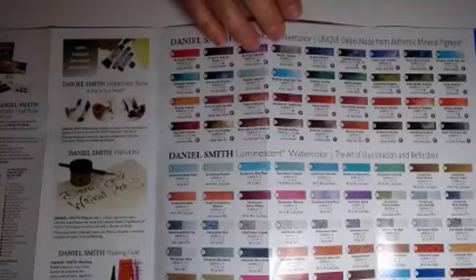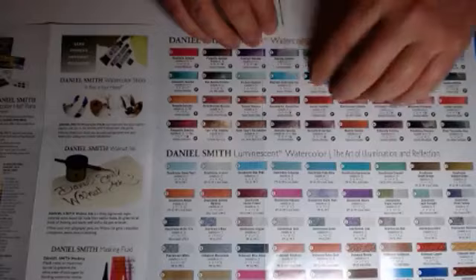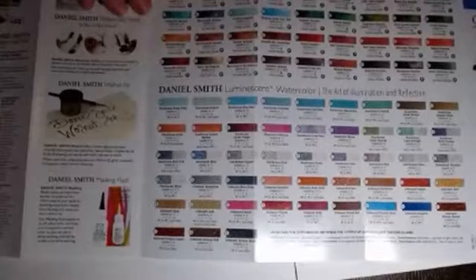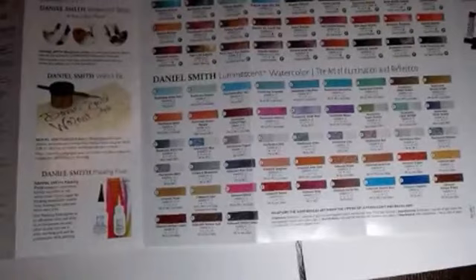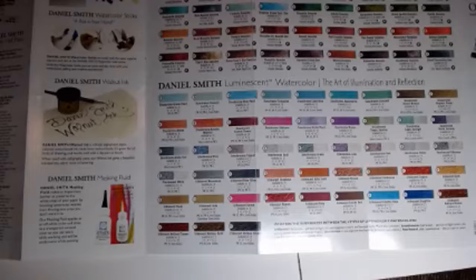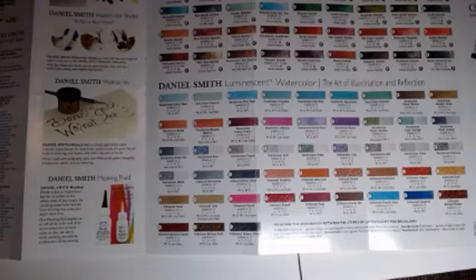The really neat characteristic of the PrimaTeks is their granulation — they really, really granulate. We're going to be looking at that. And then down here we have the luminescence. The luminescence — it was Sue who talked about the mica in paint. The luminescence have mica. People say glitter — it's not glitter, it's mica, M-I-C-A. Here in the US we call it mica, and it's made for the car industry. If you've seen really beautiful, shiny, sparkling cars — I've seen quite a few Lexus vehicles with pearlescent white — that is a luminescent. There are several families.